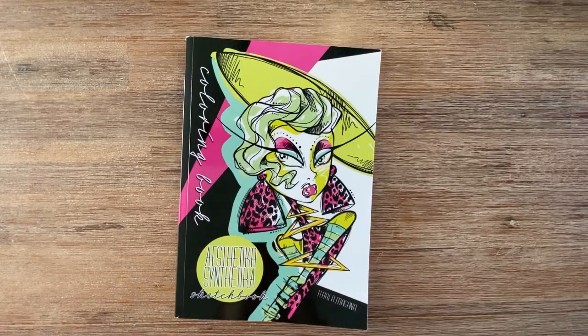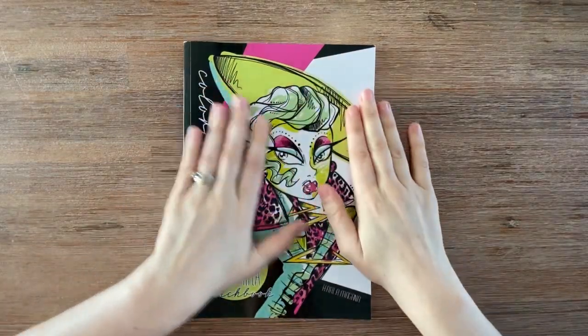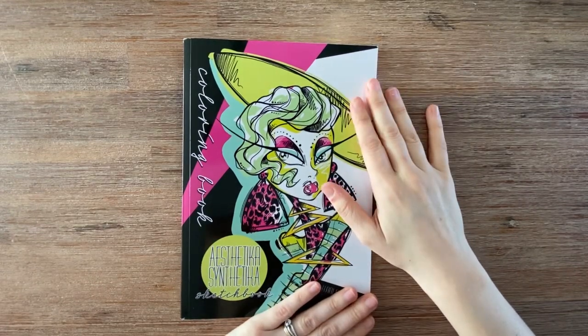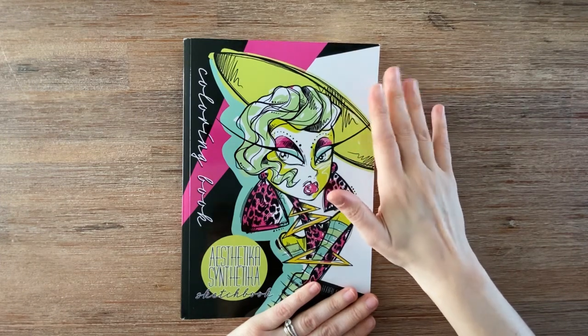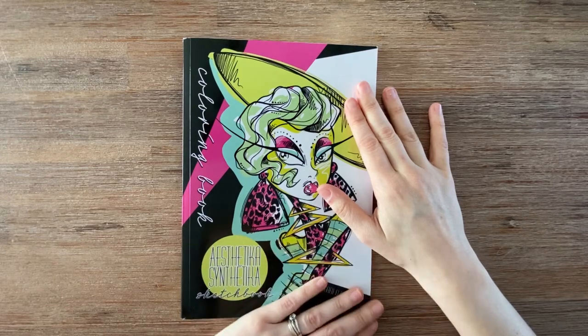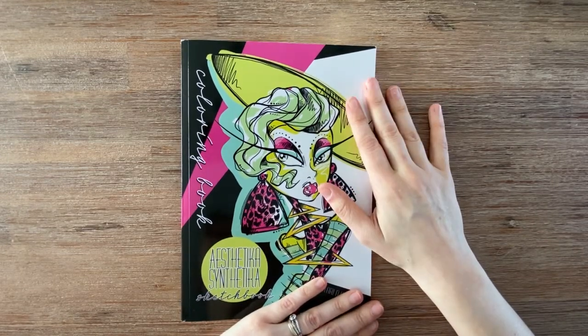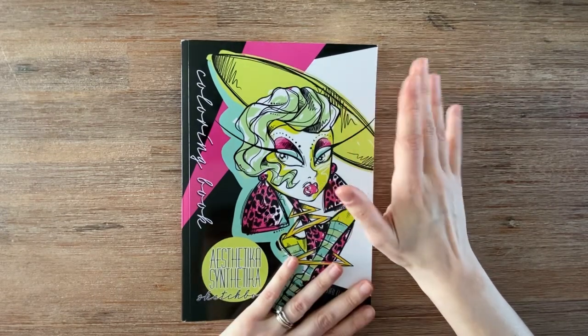Hello! In my previous video I did a challenge for myself to finish this book in one month. It has 31 pages and I had 28 days to complete it, so I said to myself: one or two pages a day with a time limit of 30 minutes. Let's get started with the flip-through.